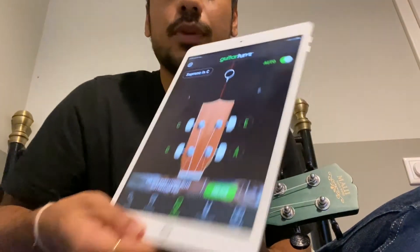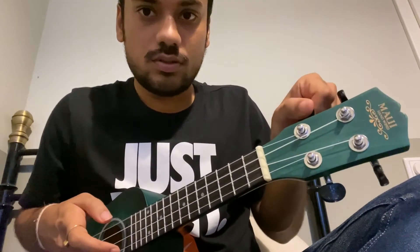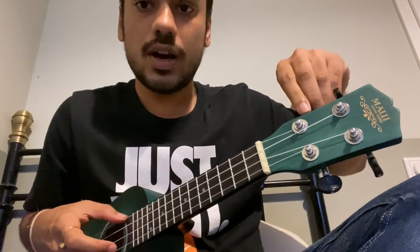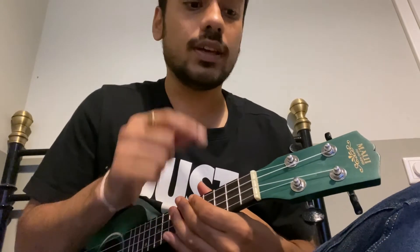All you need to do is play each string and make sure your application can listen to it. It will tell you if the string is too high or too low, and if you move in one direction or the other you will either go higher or lower, and the application will tell you what to do. In the same way you can tune all four strings.